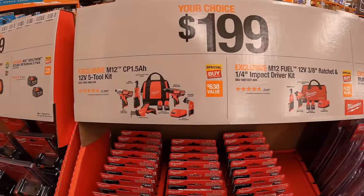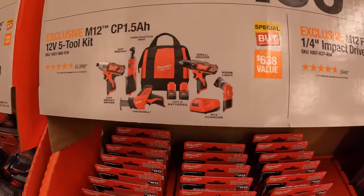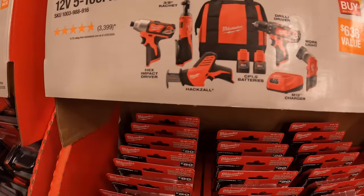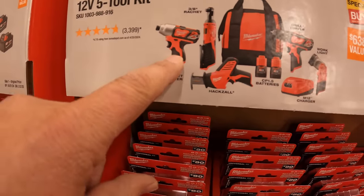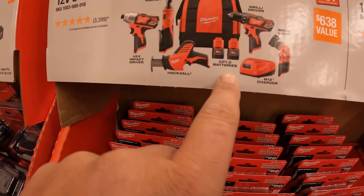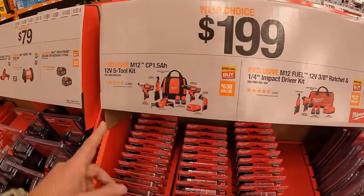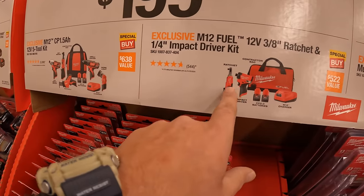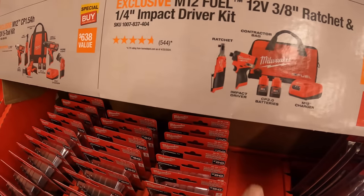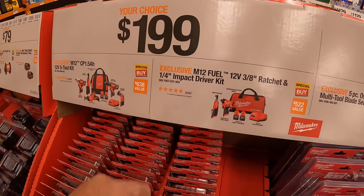$199 your choice: they have a 5-tool combo kit with a work light, 3/8-inch drill driver, 3/8-inch ratchet, quarter-inch hex impact driver, single-handed reciprocating saw, two 1.5-amp-hour batteries, charger, and a bag. Or the Gen 3 Fuel impact driver or ratchet with two 2-amp-hour batteries, charger, and a bag. $199 your choice.